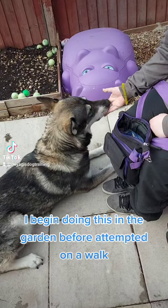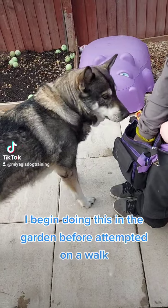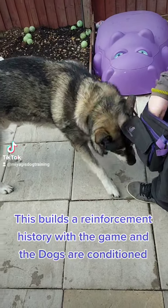I begin doing this in the garden before attempting it on a walk. This builds a reinforcement history with the game and the dogs are conditioned.